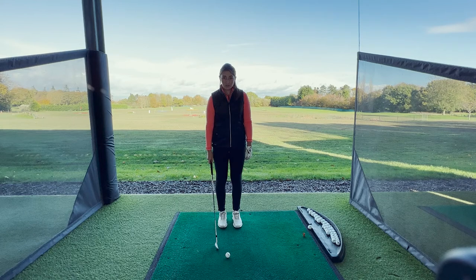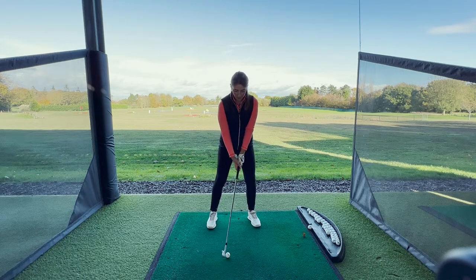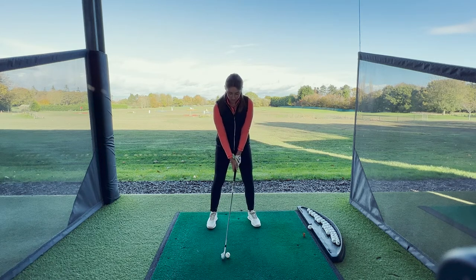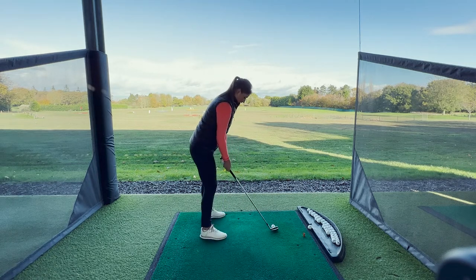With a punch shot, you want the ball position further back in the stance. You want to feel more weight on the front leg and feel as though the backswing and the follow-through are a little bit shorter than normal. Imagine you're hitting down on the ball and compressing it. It should look a little bit like this.